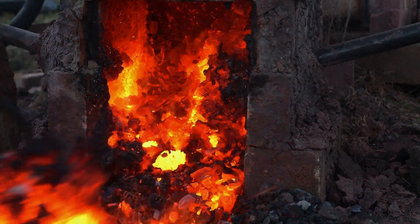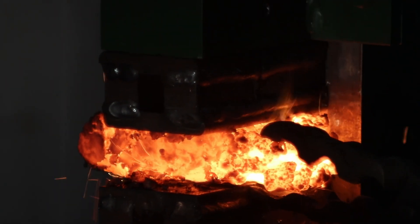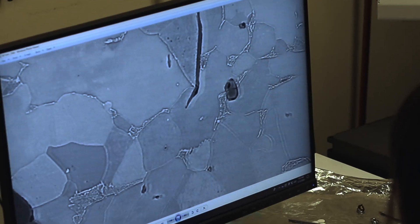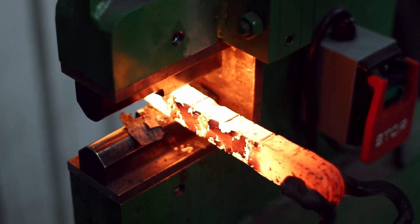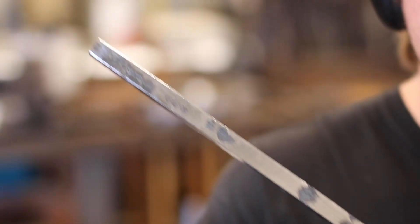The bloom was repeatedly folded to create a billet with fewer impurities. Unfortunately, the forging characteristics remained poor, and X-ray fluorescence, metallography, and energy dispersive spectroscopy revealed the presence of high residual sulfur and impurities that made the billet unsuitable as a primary blade material. Despite this, the team was proud of the effort put into the iron's production and decided to incorporate it at the blade center.